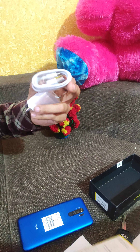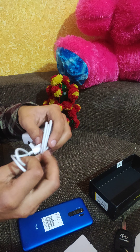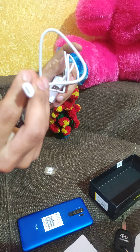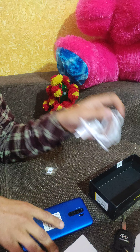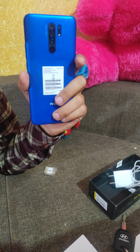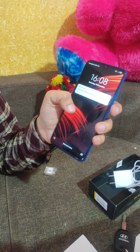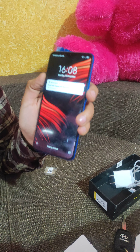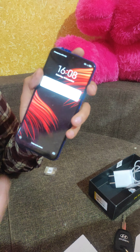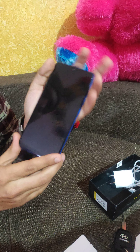There is also a Type-C cable included. This phone has a full FHD display and a MediaTek processor. It is a very good device for gaming, and for normal everyday use it is also perfect.